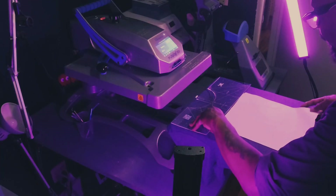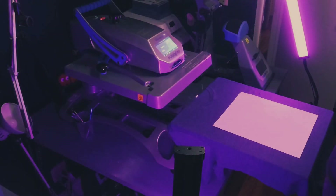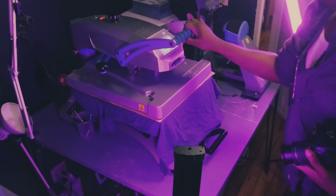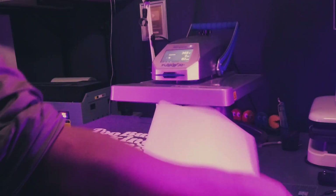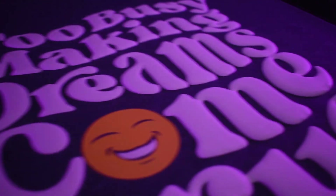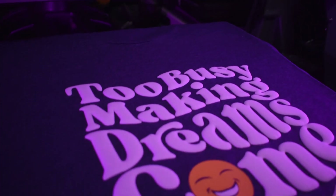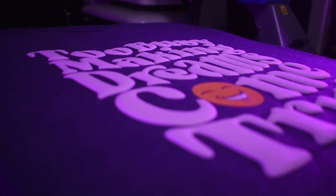We're going to add our transfer and get it nice and square with the ruler, then add our pressing cloth. Throw that bad boy in there — about 315 degrees, medium pressure, for four seconds. And here it is! One of the things I love about puff is that it just adds so much perceived value to your garments.